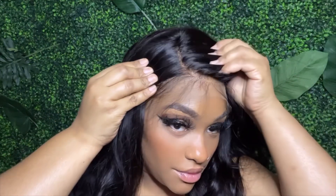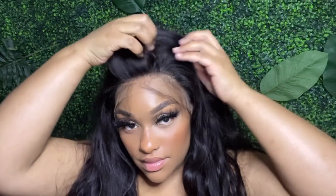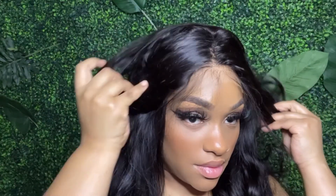That is the way I like my units to come. I love the parting — look at this, y'all. I put nothing on my cap, I put nothing on the lace. This is the HD lace, and it literally looks like skin, literally looks like scalp. They outdid themselves this time around. Do you see what I see? You can part it anywhere, any look. Amazing, I just love it.